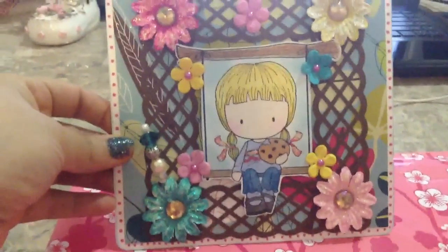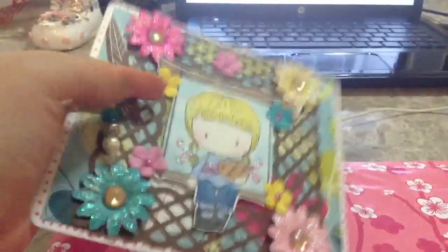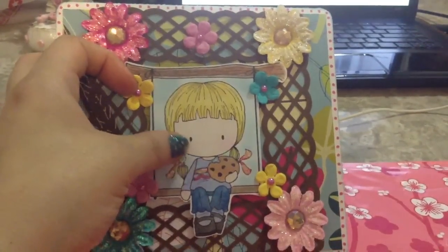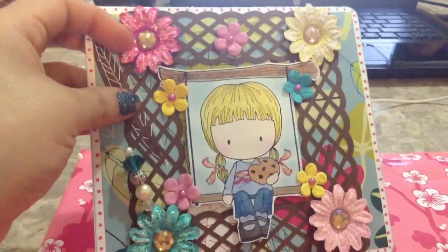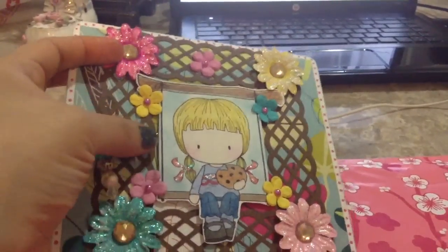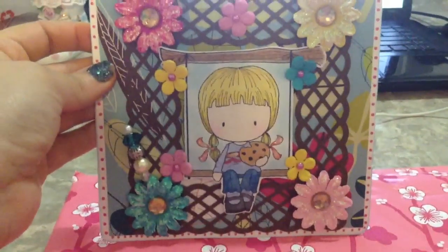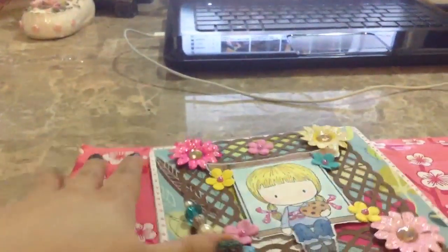This is my first one — very simple. It has this little girl here, I think it's Cookie Emma and she is from CC Design, with a couple little flowers. I used a Martha Stewart punch — I think it's called the lattice punch. The inside is just very simple and left blank so the recipient could use it for whatever they want.